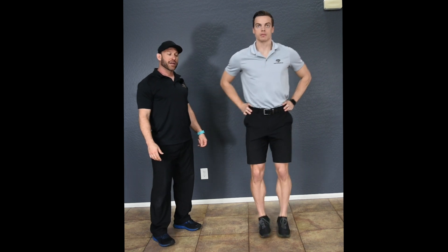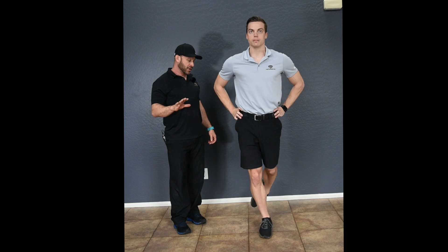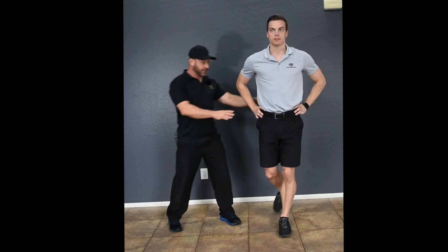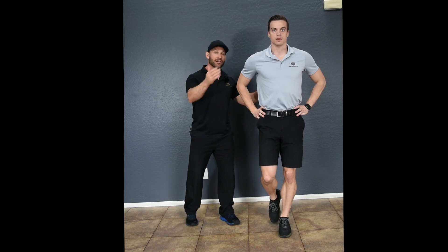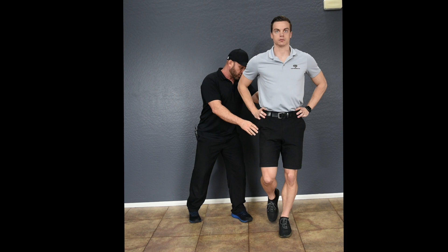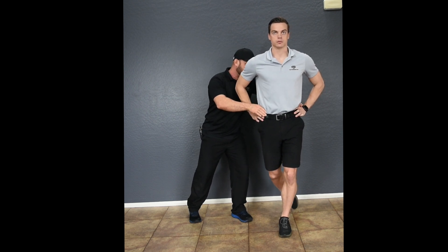In single leg with dynamic lower extremity movement, level five, you are going to start on one foot — just like you did in all of the first four levels. Stand on one foot. You're going to reach back into that posterior medial direction, keeping the pelvis from anteriorly tilting.